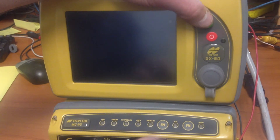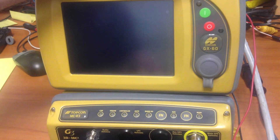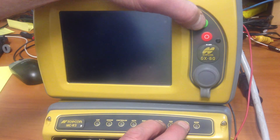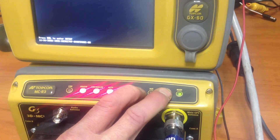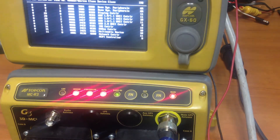Once it's powered down, we need to hold the function key down. If it was a dual port system, we would hold both function keys down. Just hold your fingers down here and hit the green power up button. Watch the flashing lights — as soon as it goes red after the green, we let go.